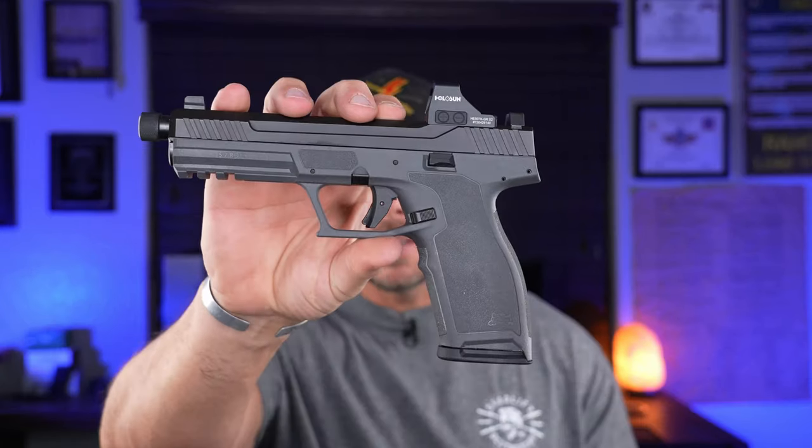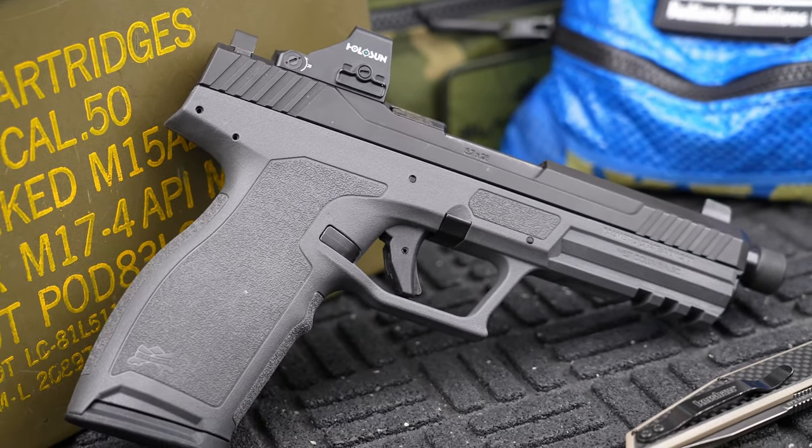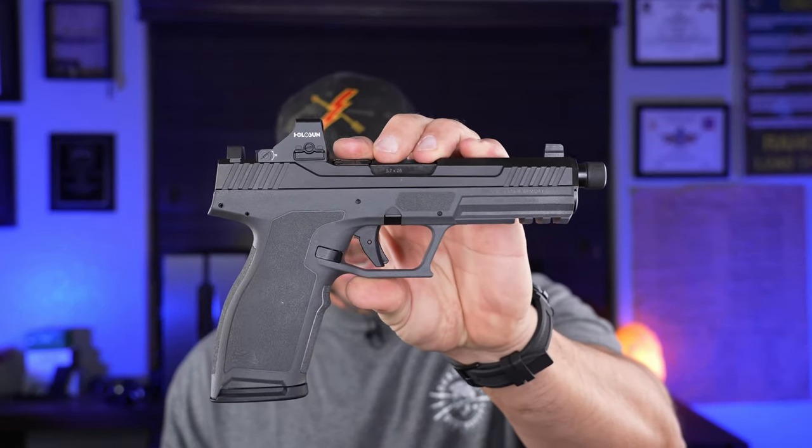Recently I was at the range with my buddy Jonathan from Tactical Toolbox, and he had the ROK 5.7 from Palmetto State Armory. I took a look at the thing and I was like, that's a pretty low bore axis. The grip felt pretty good, the pistol looked pretty good, it had a really good trigger, so I got very intrigued finally about a 5.7 pistol. I reached out to Palmetto State Armory and they were cool enough to send this exact pistol out to the channel for testing.